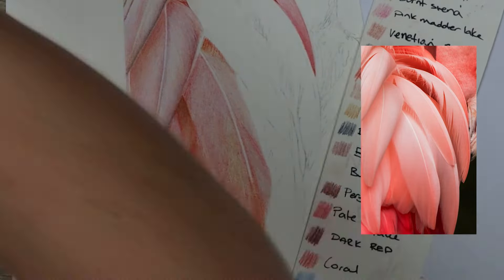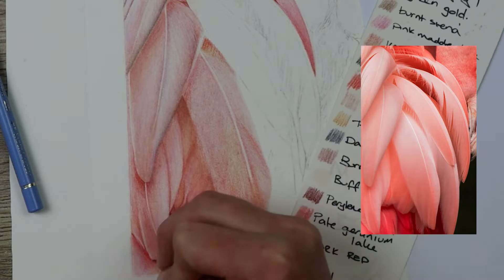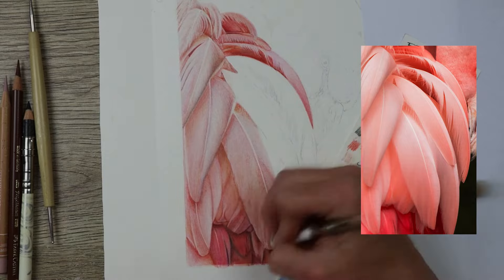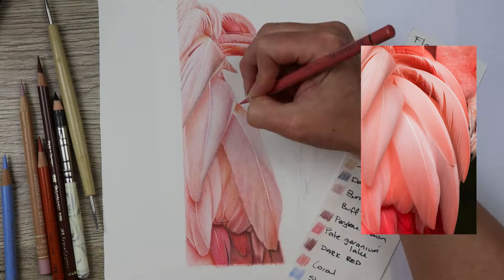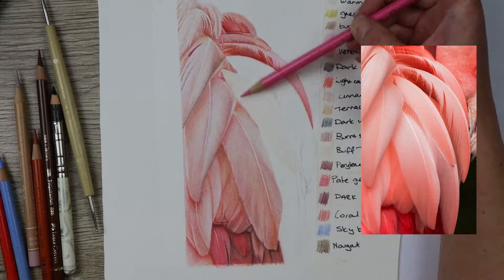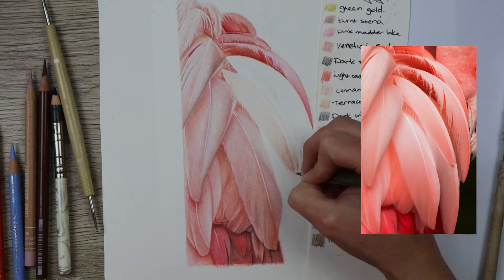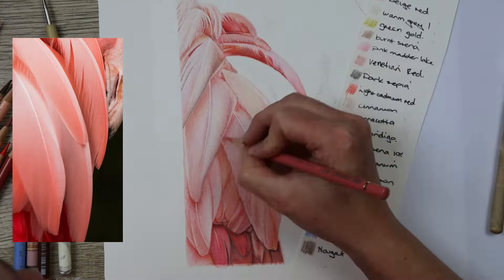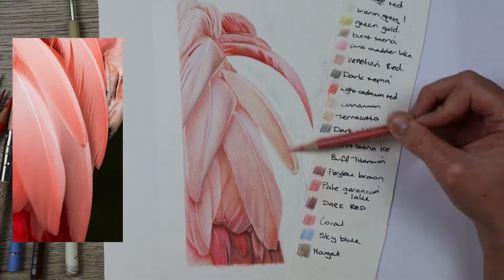You can see when I'm putting all the colors down I'm generally holding the pencil on its side. This is because I want to have really light layers and a lot of layers. To get the color I want I need to blend a lot of colors together, so holding the pencil on the side lets me get many light layers down, blend them all together, and then once you go over with the solvent and back over with more colors, the soft Holbein pencil will smoosh all of the colors together.